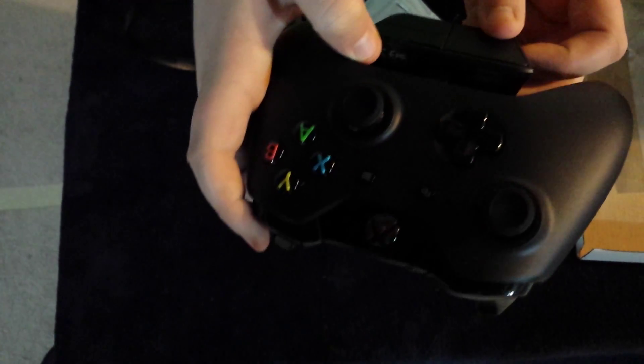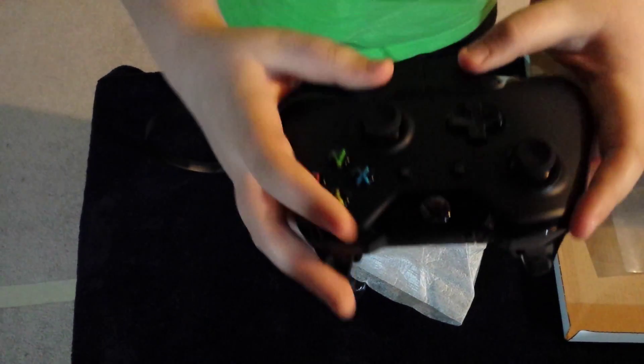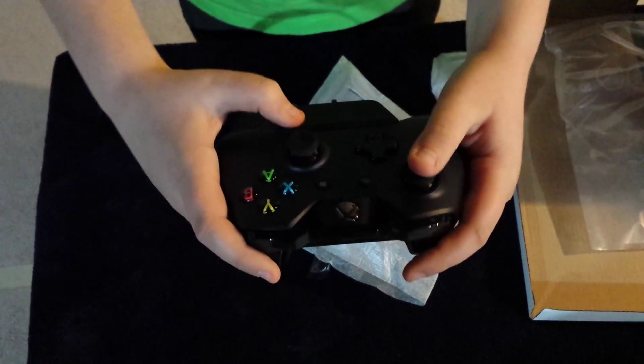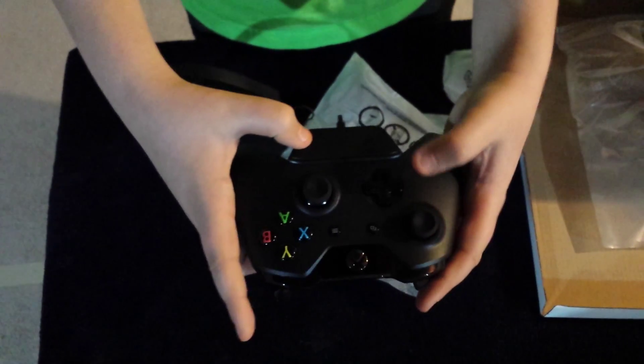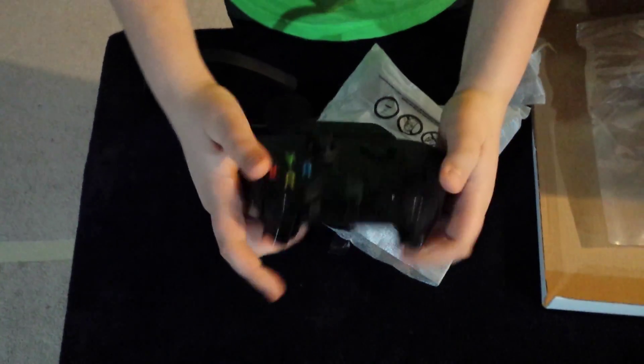Let's plug it in real quick. It goes on to the back just to secure it. That's what it looks like on the controller. When you're playing Battlefield or something, you can turn up your volume, turn down your volume, or mute your mic so nobody hears you, and then just play.